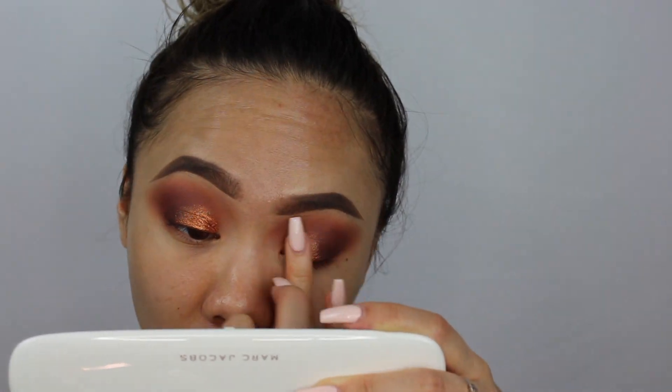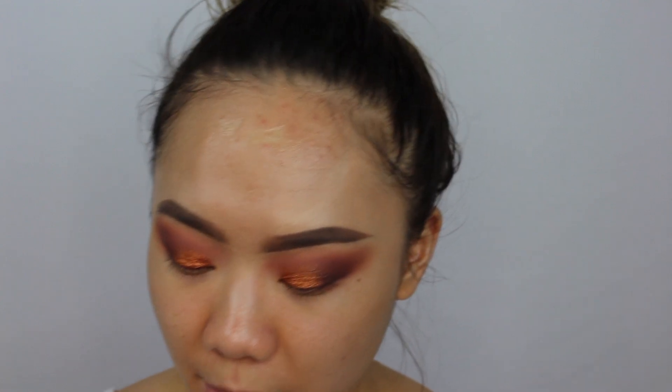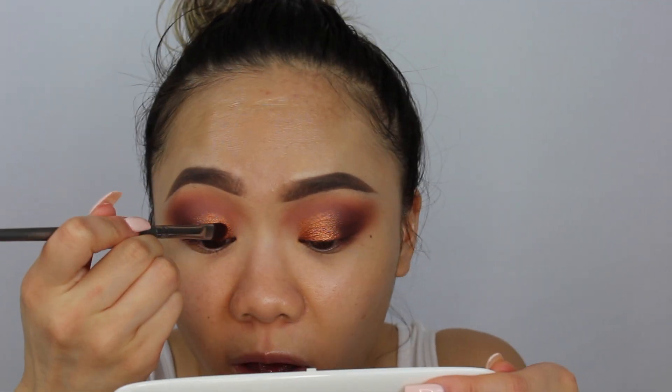I need to use the brush for the inner corner though because my nails are a little too long. Let me do the other eye first and then fix the inner corners together. It's like a sunset color. It does have some kickback — more than the other shades — because it's a chunkier, glittery metallic shade, which is why there's a bit of fallout. That's fine.